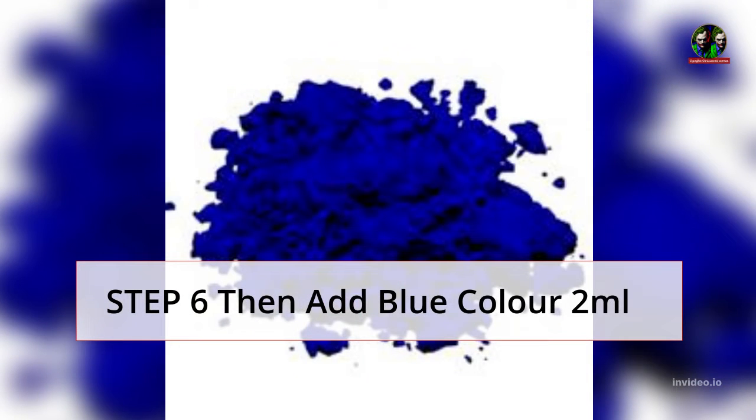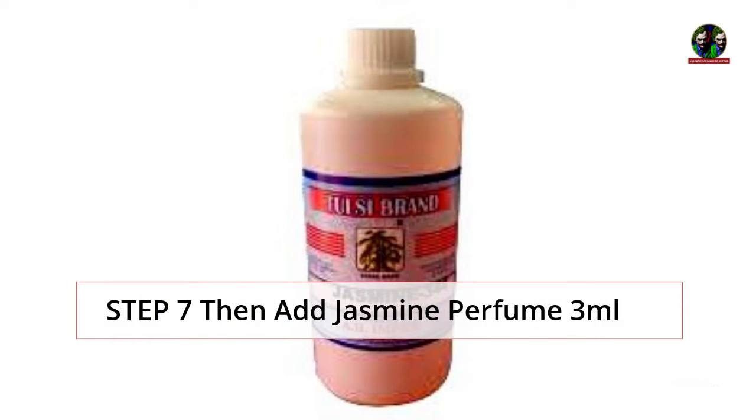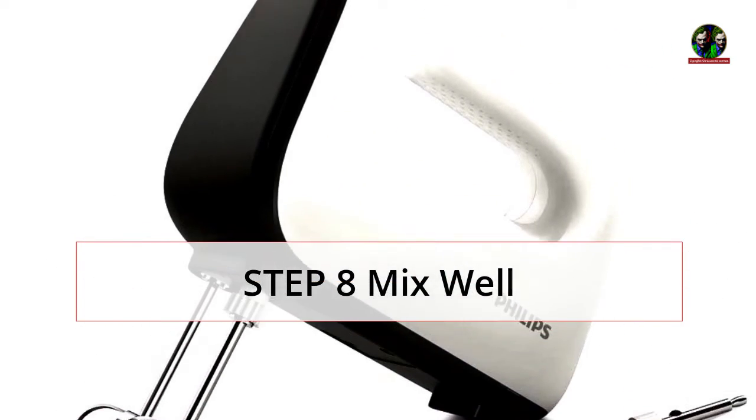Step 6: then add blue color 2 ml. Step 7: then add jasmine perfume 3 ml. Step 8: mix well.